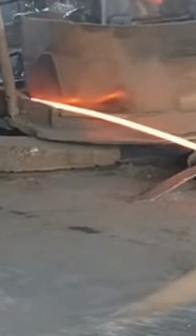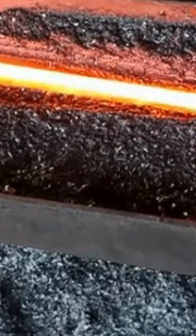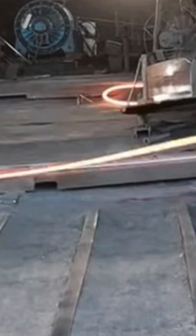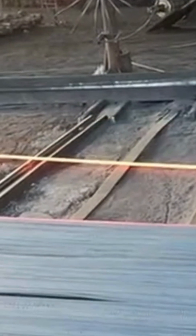Casting. The molten steel is poured into continuous casting machines, forming semi-finished products like billets, typically 100×100 mm to 160×160 mm in cross-section. These billets are allowed to cool and solidify.